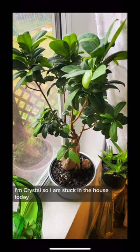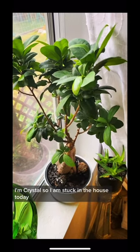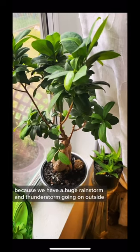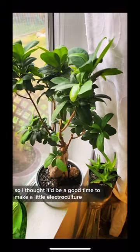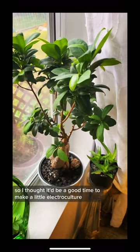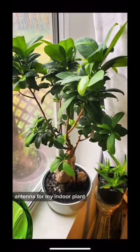Hey guys, welcome back to Try It Gardening. I'm Crystal. I'm stuck in the house today because we have a huge rainstorm and thunderstorm going on outside, so I thought it'd be a good time to make a little electroculture antenna for my indoor plant.